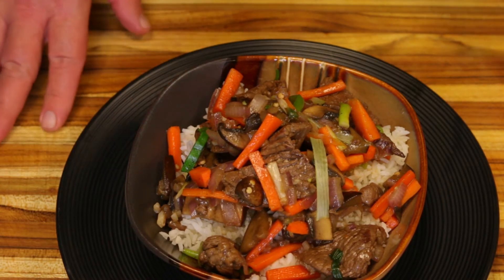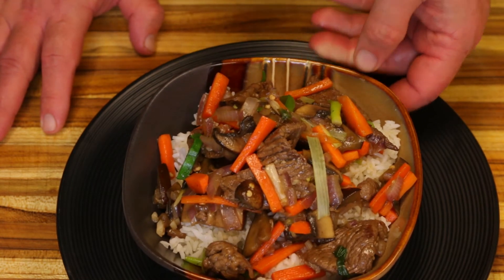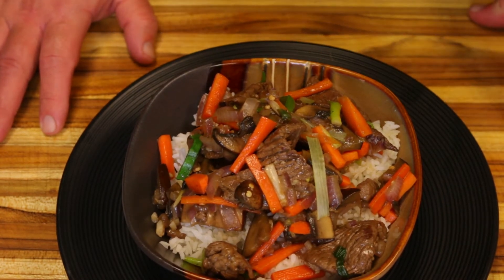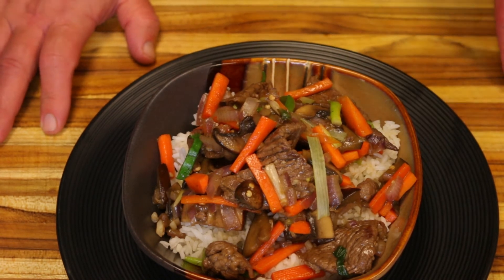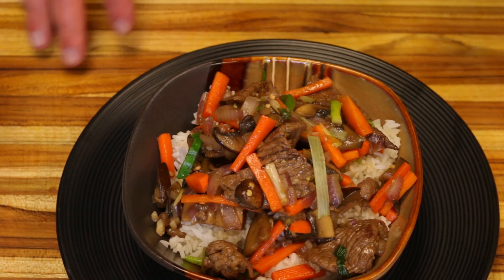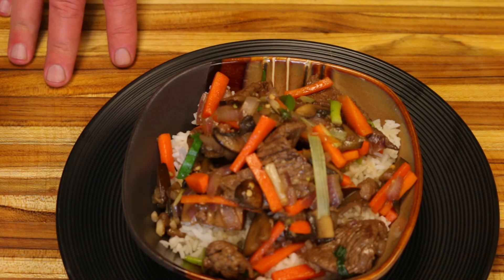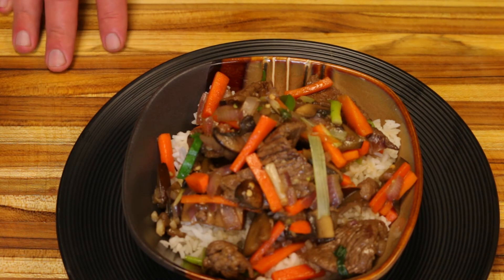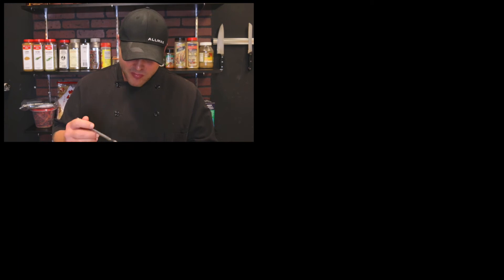The hardest part about this dish is really chopping up the vegetables and the prep work, but you can buy pre-chopped vegetables if you like. There's so much you can do with this cooking technique — it leaves a lot of room. I hope you enjoyed the video, give it a try, and start cooking this way — it's really healthy. If you haven't subscribed, click that subscribe button, and if you liked the video give us a thumbs up.